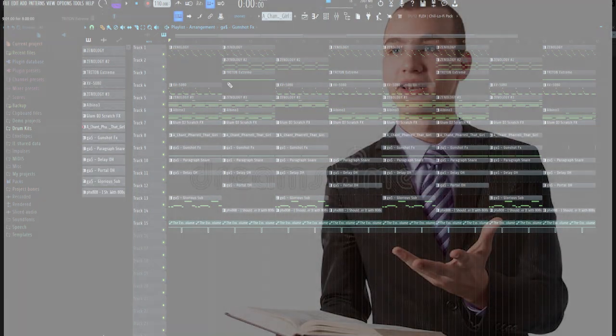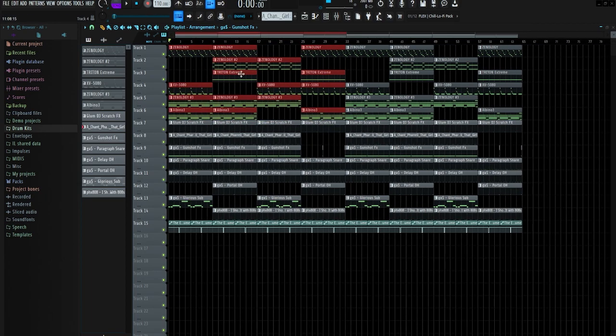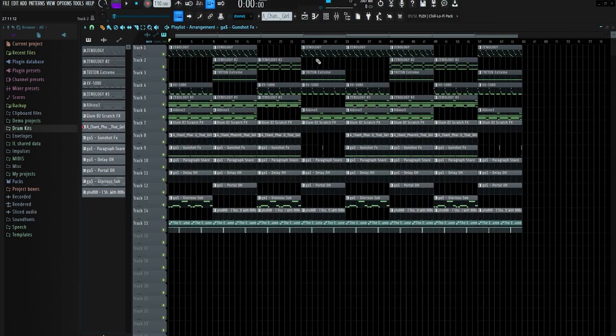Something I'm trying to preach in these videos is mixing up your melodies and creating different variations of the same melody. You can see these four are all the same melody, but it's just substituting different sounds here and there. If you have the same melody back to back for eight bars it gets super repetitive and unenjoyable fast. Mixing up the melody arrangement makes the beat so much more enjoyable, adds diversity, and gives an artist different flows and ideas to work with. For the most part I just did these four bars of arrangement, copied it over, and that's the entire arrangement.